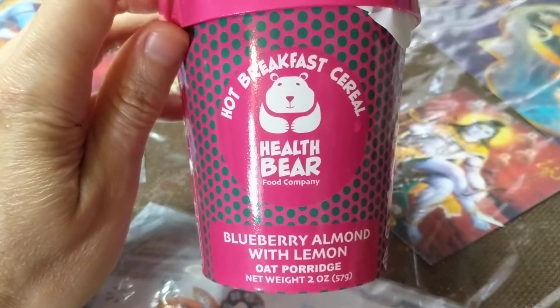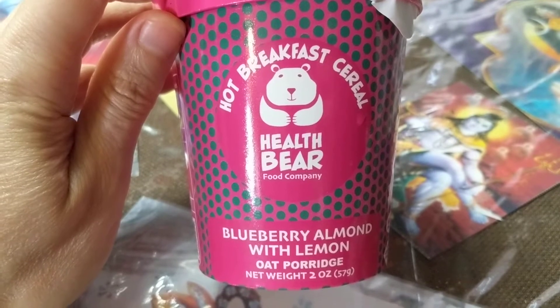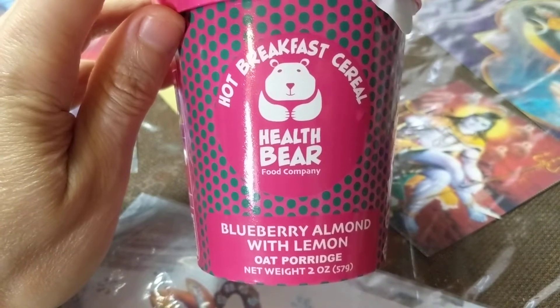Welcome to my channel. Today we're gonna try the hot breakfast cereal from a company called Health Bear Food Company.